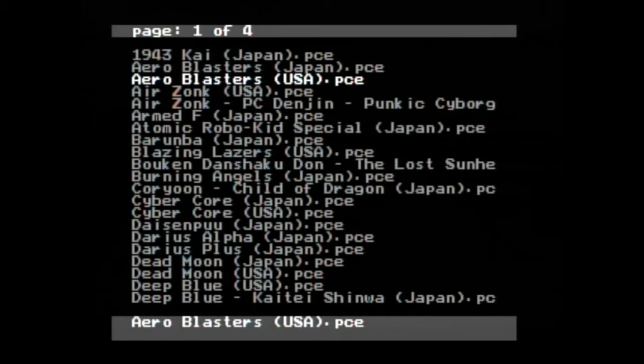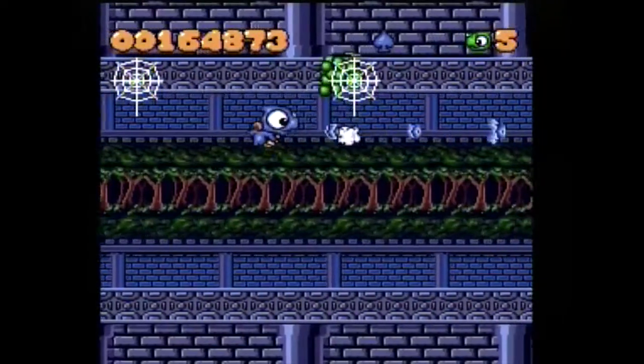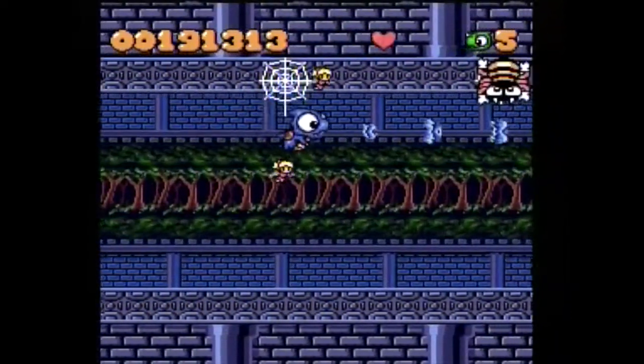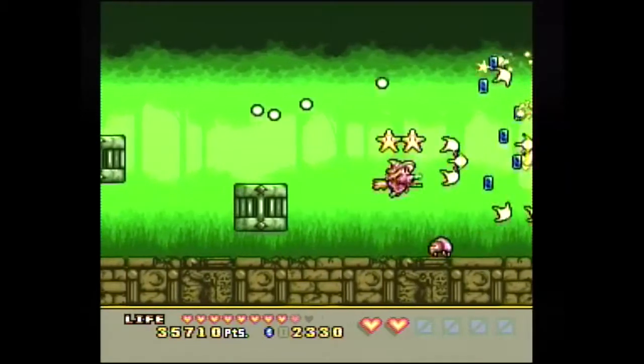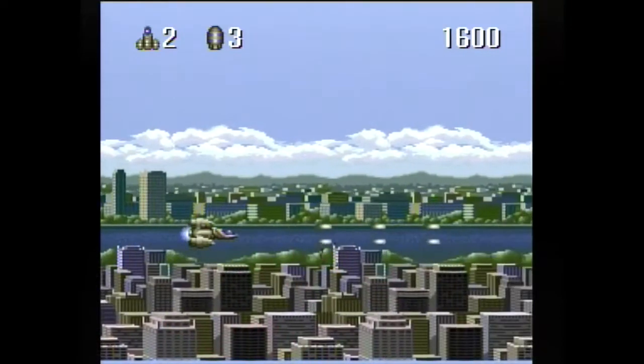Look at all of these shooters — every shooter that came out on a HuCard in Japan or the USA is right here at your fingertips. This is really the reason I wanted to play it, because so many of these shooters are way out of my price range. I'll never be able to afford them. So thanks to the Turbo Everdrive and some wonderful pirates along the way, games like Coryoon and Magical Chase — these holy grail games that are just ridiculously overpriced — they're all at the touch of my fingers now. I can finally experience them on real hardware, and that's wonderful.